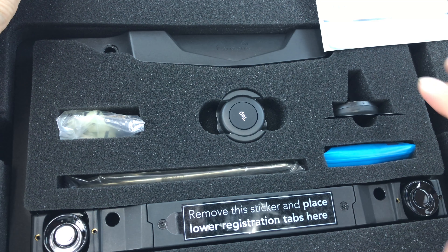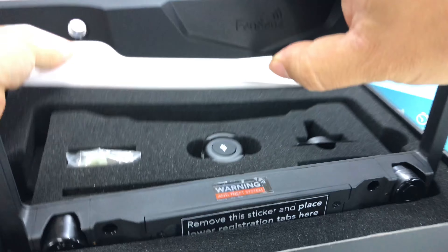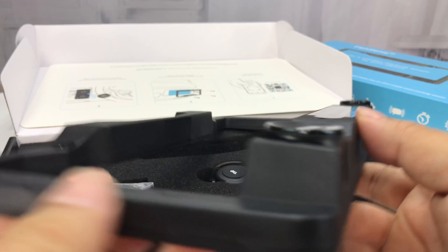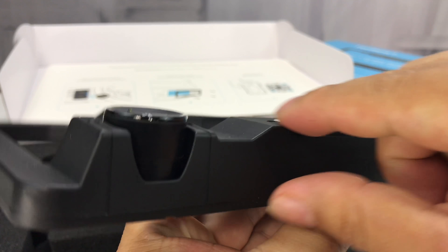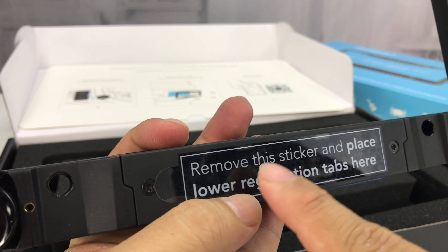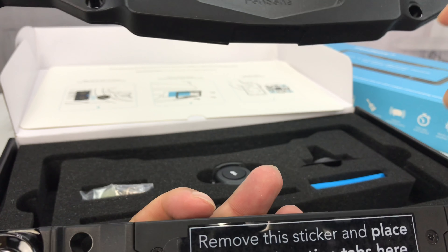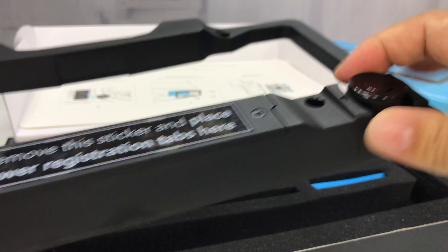Here is all of the stuff that's included. So we get the Fensens license plate frame, which is pretty impressive looking. It's actually got a fairly big bump on the bottom here — I'm sure there's a battery. There's a sticker that says to place lower registration tabs here in case that covers it up, but in my case the registration tabs are up on the top. Looks like these are the sensors right here.